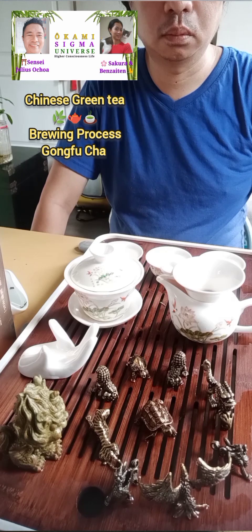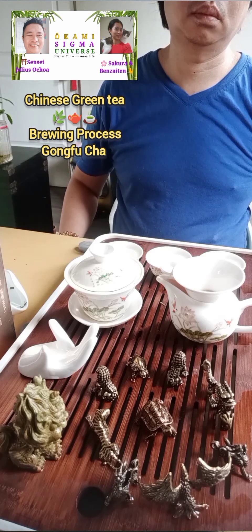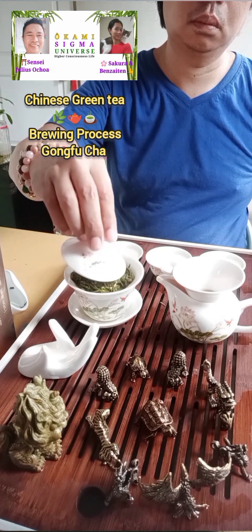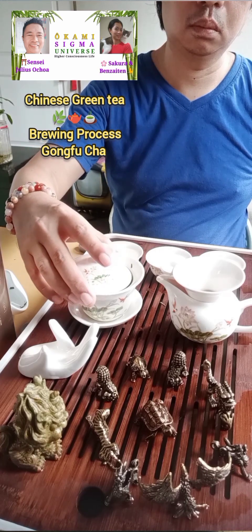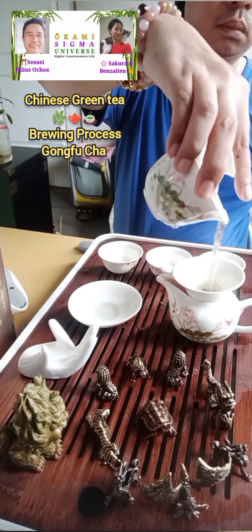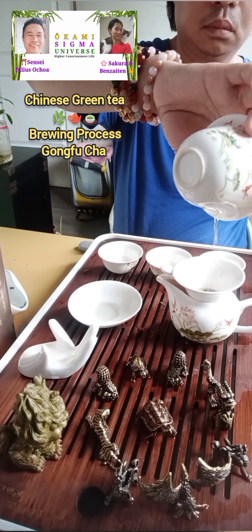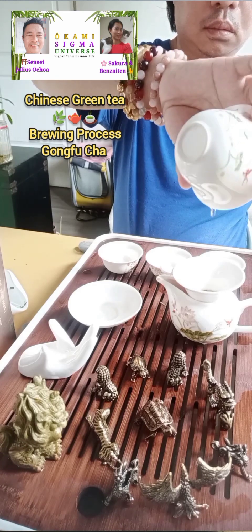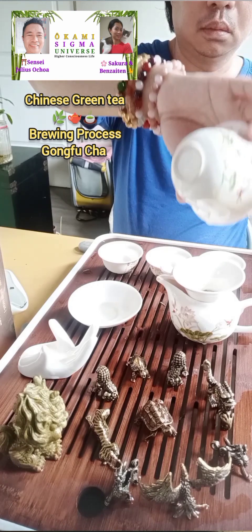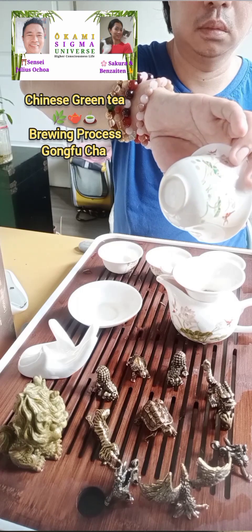I'm controlling my breathing, gently inhaling and exhaling. That's part of the mindfulness exercise along with drinking tea. I'm mentally counting, and after 30 seconds, pour in the first steep. Basically this is the second steep because the first one was the rinse. We're getting all of the droplets and making sure there's no water left in the bottom of the gaiwan — that ensures we get all of the flavors.